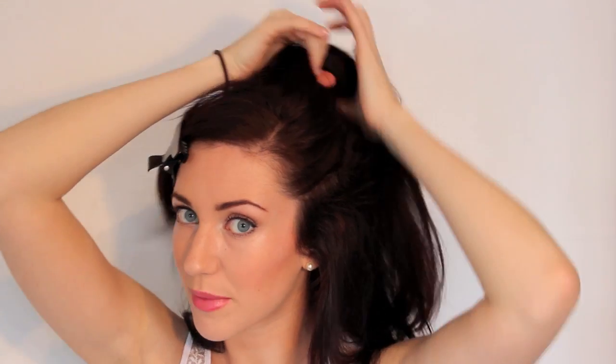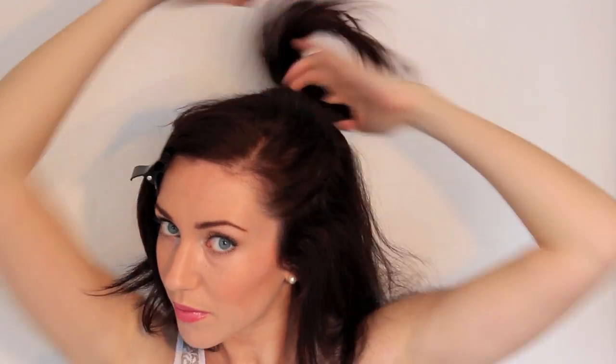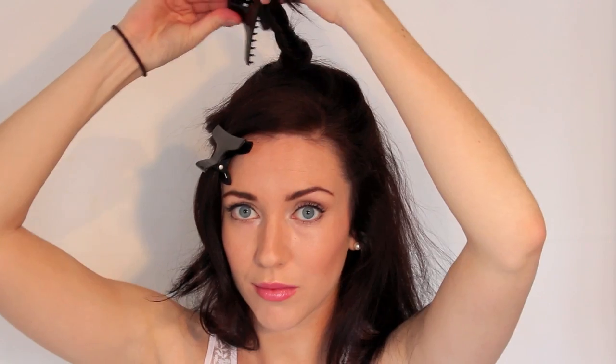Okay, so starting with the side parting again, I'm just going to clip this out of the way. Then take a small section from about your temple, bring it back to in line with your ear and then over the top of your crown, and clip this out of the way. Now you can use a smoothing brush or a comb for this - I'm going to use a smoothing brush - and you're just going to sweep your hair back and tie this into a bobble.